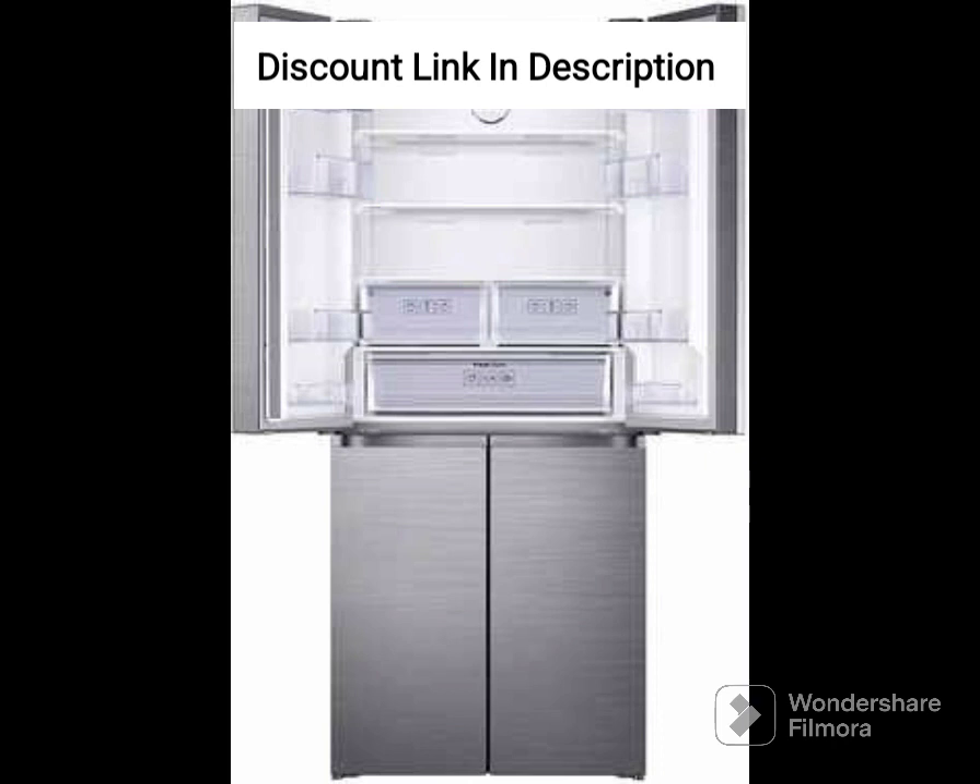Frost-free. The refrigerator is frost-free, which means you don't need to manually defrost it. It saves time and effort and ensures that the food stays fresh for longer.